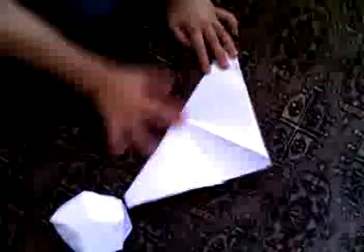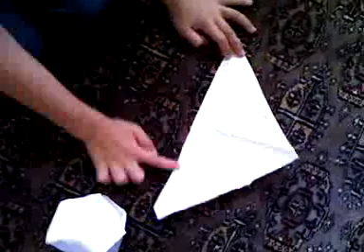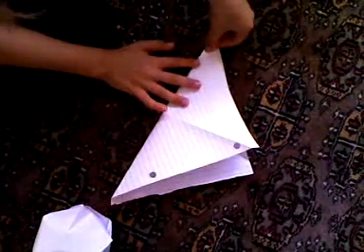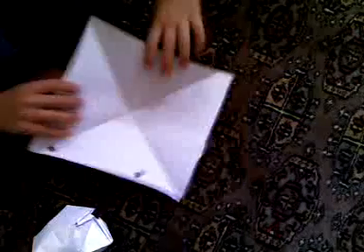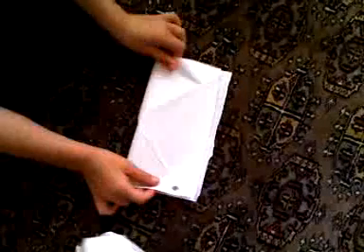So first we're going to start with a diagonal fold. I will hold it diagonally, we're going to open it up, hold it the other way. And we're going to fold it in half, and we're going to fold it like that into a smaller square.